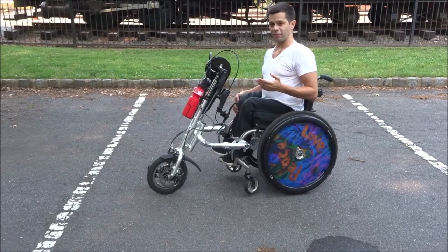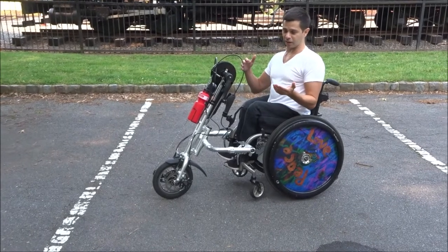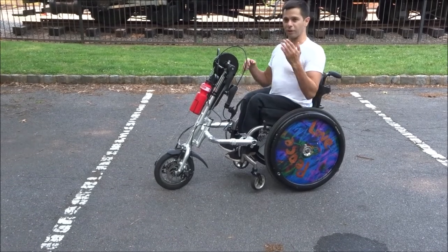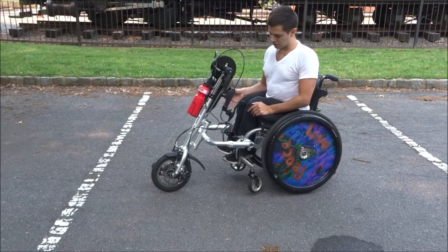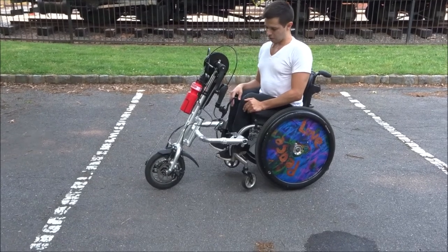The reason I got this was because my other trike is down in Florida, and I needed something in New Jersey. I didn't want to get another one of those, so I figured I'd try this out. One of my friends has one of these and he loves it, so I figured if he loves it, I should try it out. So I got one.